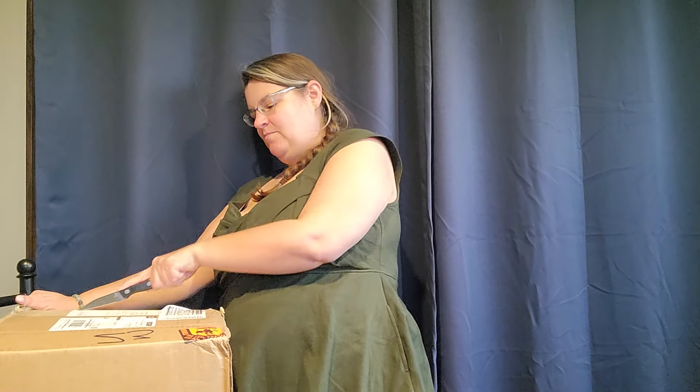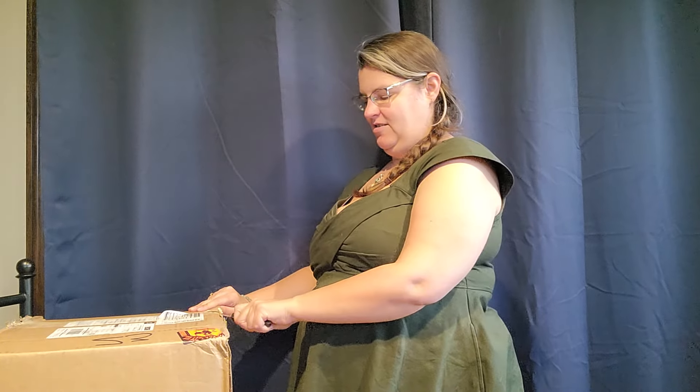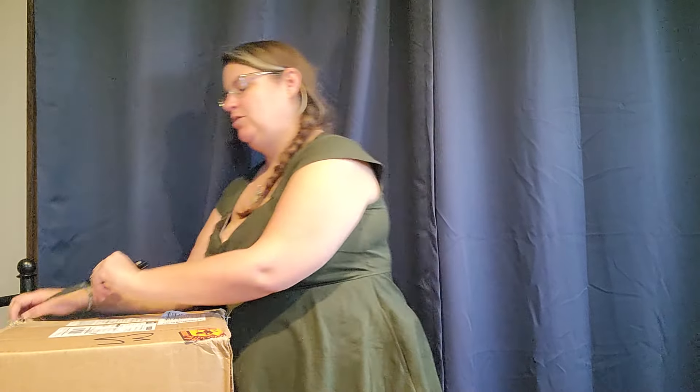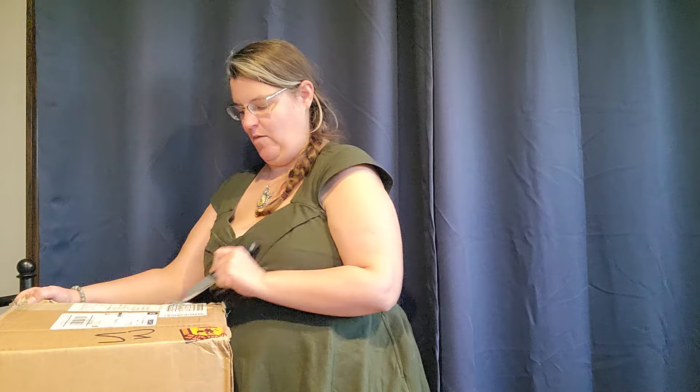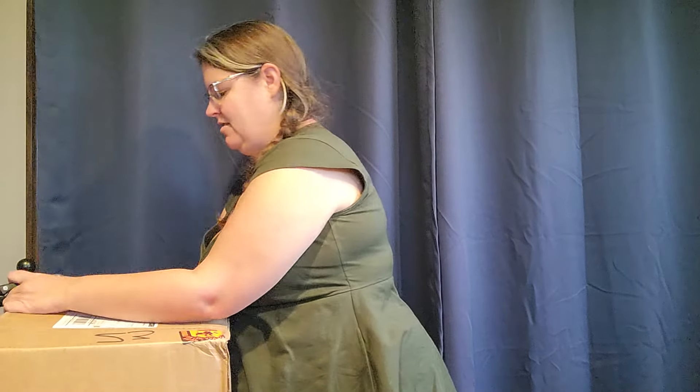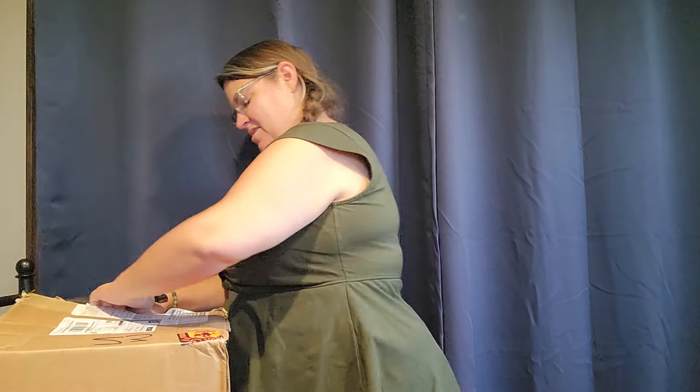This isn't everything we'll be playing with, but it's a lot of it. Now I'm going to very carefully open this box, because I don't want to accidentally cut into any of my bags. As you can see, we have the lovely heavy load sticker here.